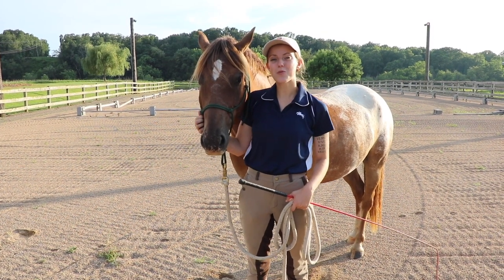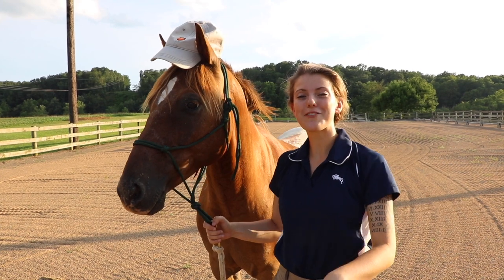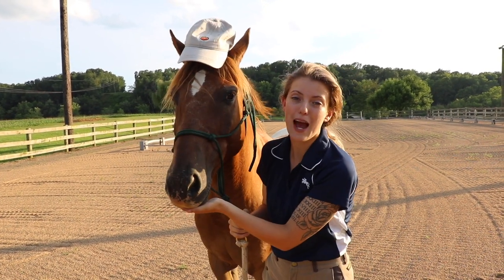Hey everyone, so today I'm going to show you some groundwork exercises you can do with a pushy horse. Before we get started, why don't you leave a comment of what your horse's favorite treat is. Tucker here loves apples.